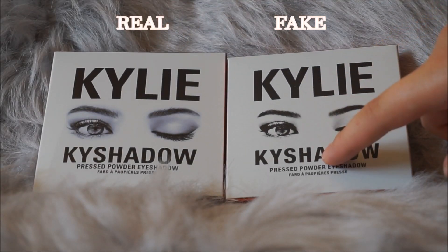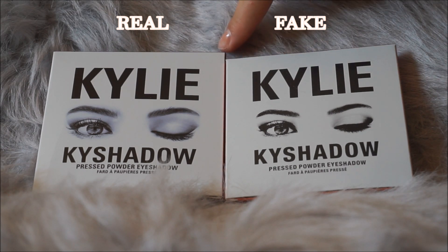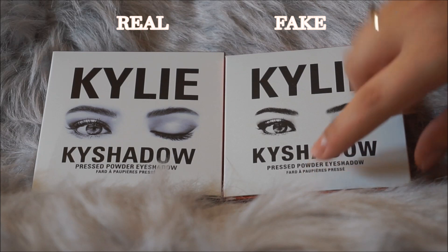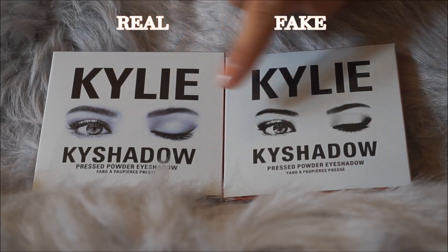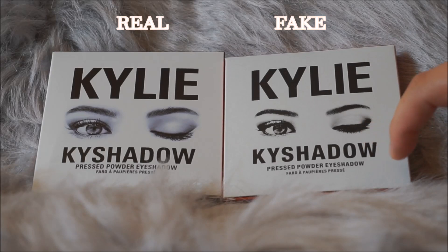Right here is actually the real one and this one right here is actually the fake one. As far as the outside packaging, you can tell the real one is definitely bigger than the fake one. When you are looking at the eyes, you can tell that this one is definitely darker and there's more detail on the real one.